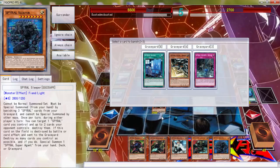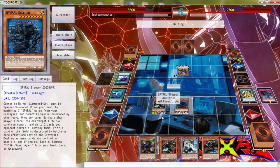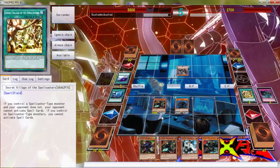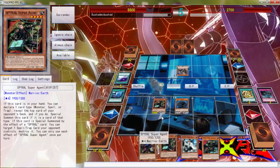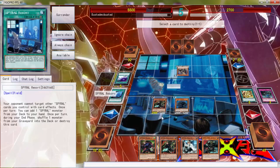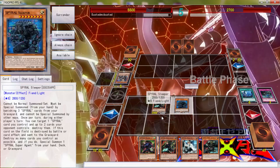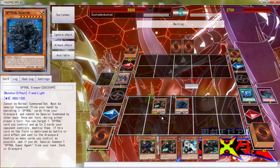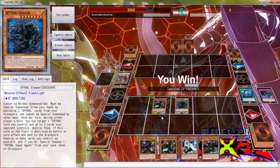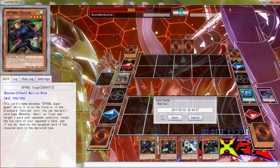Do I have a monster in here? Yes I do — it's a Spy Gal! That is a Spy Gal. Let's pop that and attack for game! Because screw this YGOPro system — I know what I picked. But it's cool — we ended off with a good win. Both Spiral decks are just pretty fun to play.